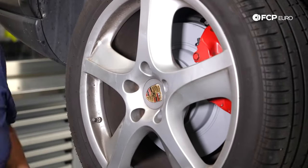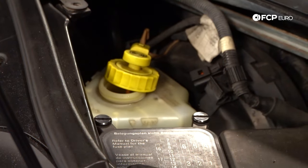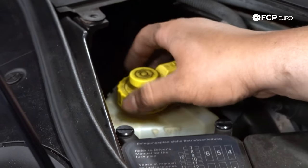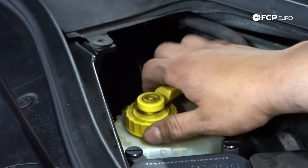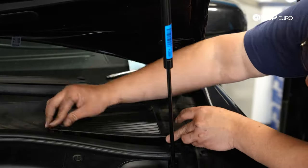With everything buttoned up, go ahead and do the same thing on the other side. Reinstall the wheel and torque it down to about 90 to 96 foot pounds. Last thing is to head back to the front of the vehicle, put the cap back on the master cylinder, and check the fluid level — adjust if needed. Our fluid level is at the max so we'll leave it for now as we'll be flushing it later in another DIY. Thread the cap back on, make sure it's facing the right direction for the plug, put the electrical connector back on, and the cowl piece goes back on.